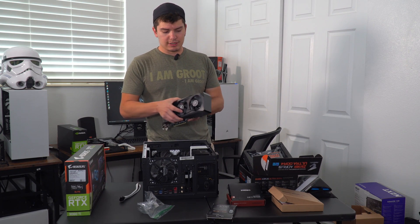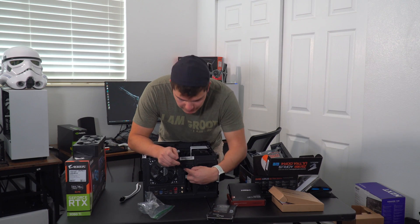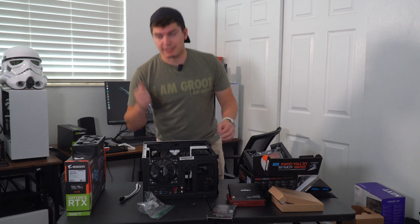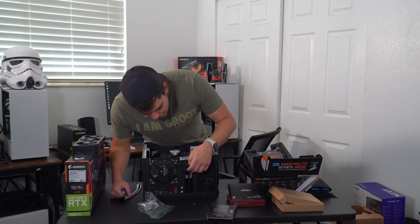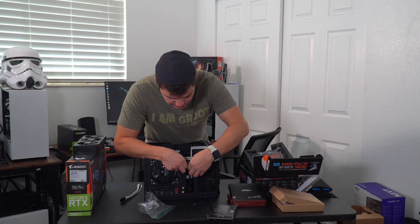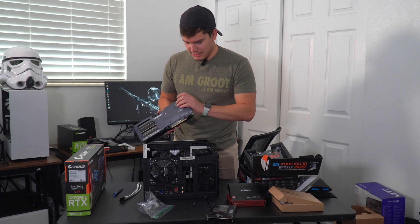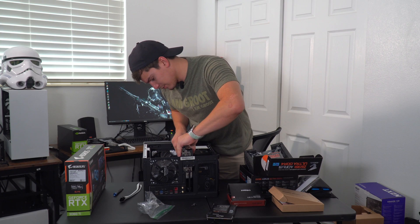So going with the 3060 Ti, it's going to be a mid-range build. The processor outperforms my i7-10700K that I have in that build, so I would still say it's a pretty high-end build. It's just the graphics card isn't going to be one of the better ones. But it's a 3060 Ti — I don't think anybody would complain if they had a 3060 Ti, unless you're gaming in 4K.